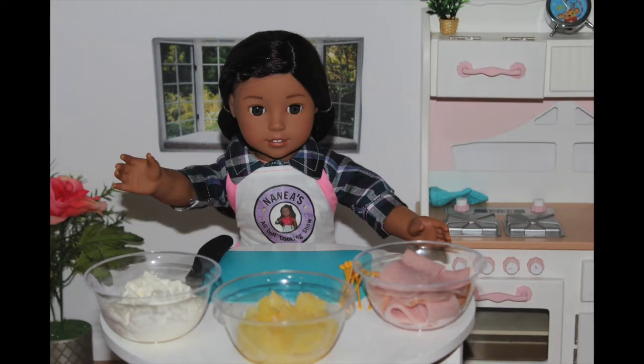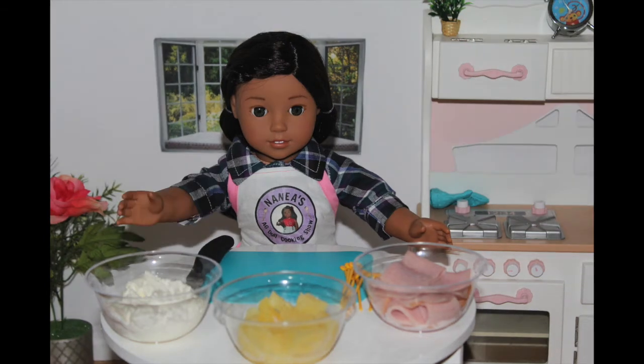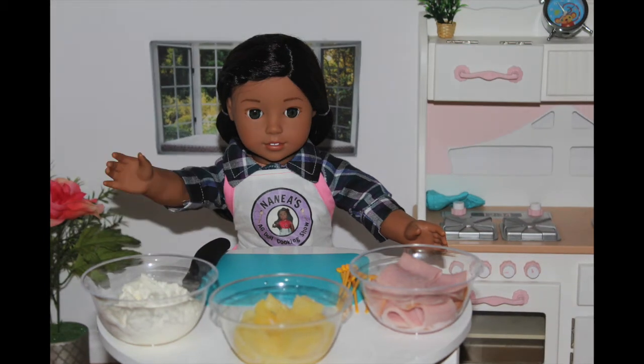Today, I'm going to be making something very special to me. As you all know, I grew up living in Hawaii and my favorite fruit is pineapple. My grandmother always made me these delicious pineapple ham wraps and today I'm going to teach you guys how to make them.